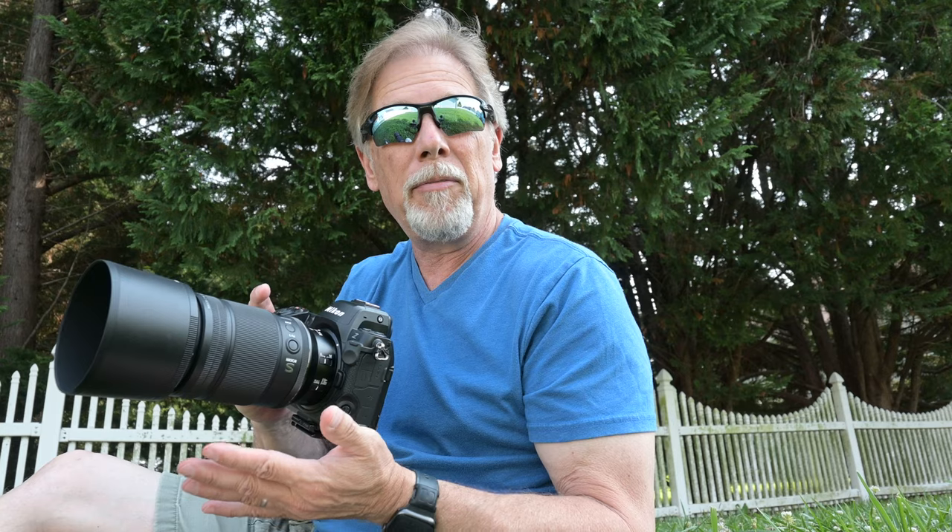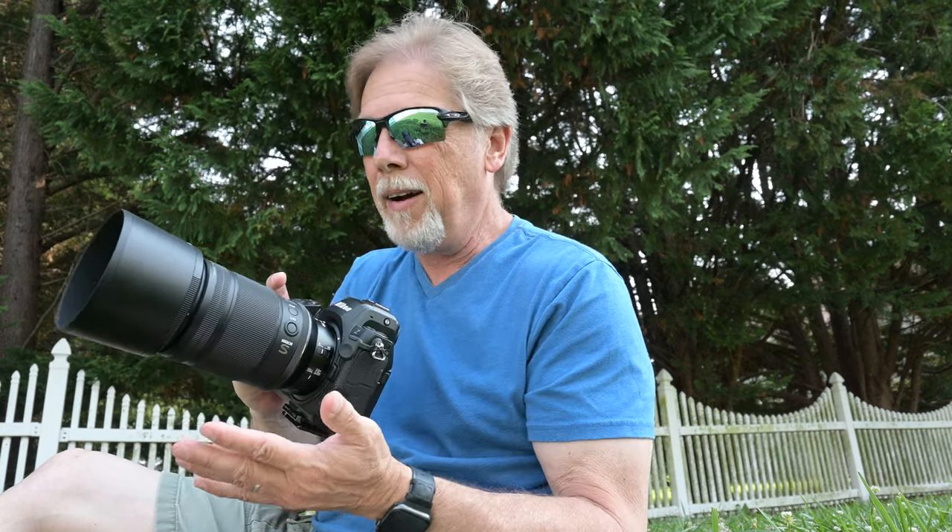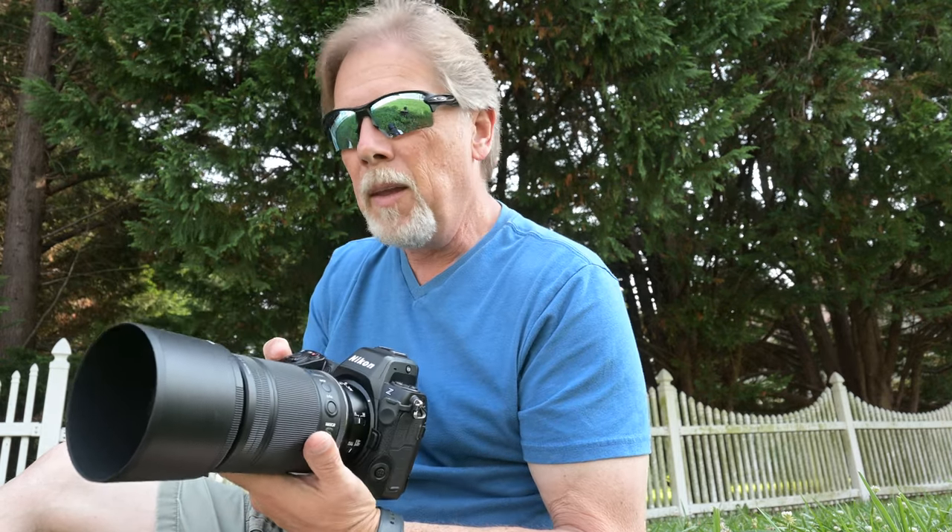What makes the Z8 and the Z MC-105 f2.8 macro lens combo so perfect for run-and-gun macro is really the size and weight. One of the uses for the Z8 that I have come to love — maybe my favorite of everything I've used it for so far — is for sort of run-and-gun macro photography.